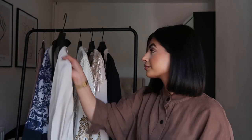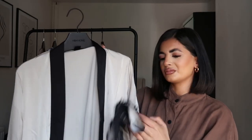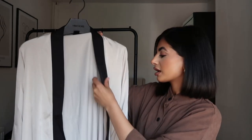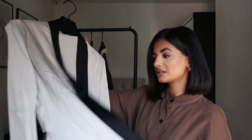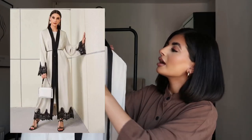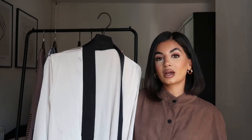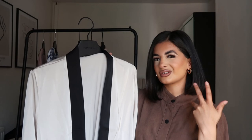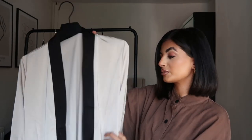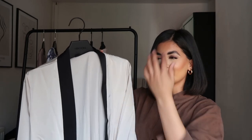Moving on to the third one, which is this nude champagne colour with black lace on the collar. I actually really like this one. It's got lace on the sleeves and quite wide sleeves, black panelling down the front, and it comes with a braided belt at the back. The material is nice — satin silk, I would say. It does feel a bit like a nightgown but when it's hot it would look really nice with black wide leg trousers underneath. You can open or close it. This is probably my favourite one because of the quality — it actually looks like a proper abaya. Pretty impressive for Shein.